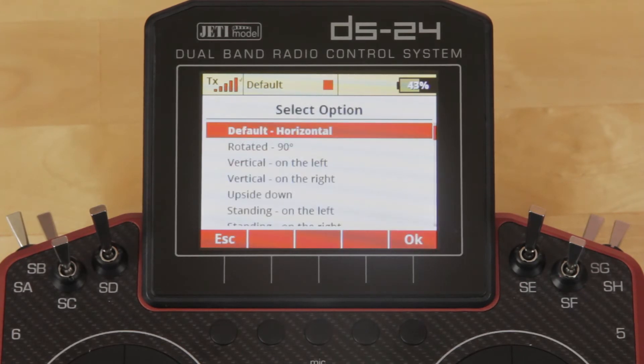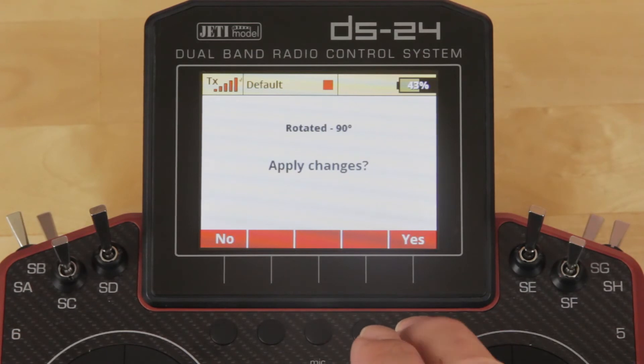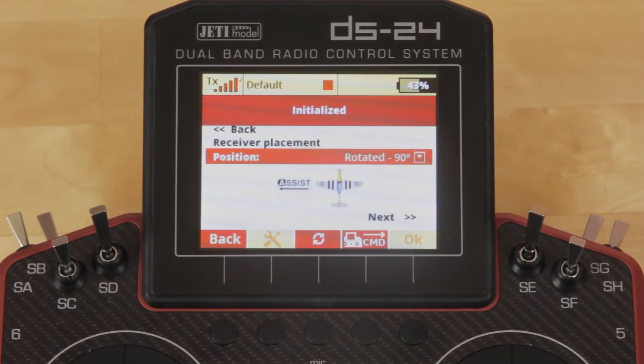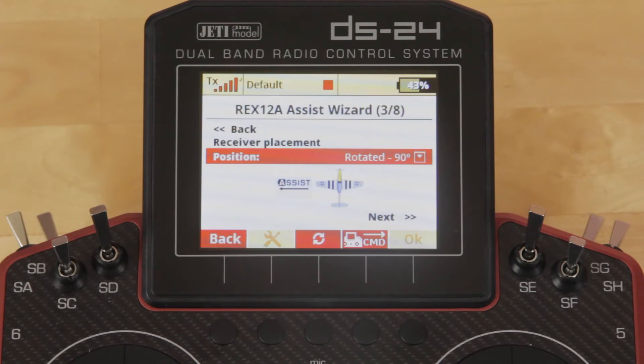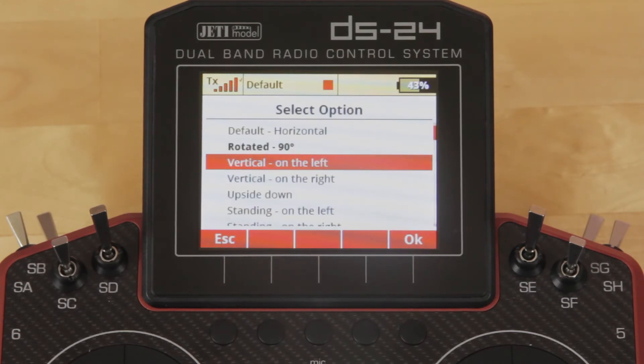If you click on Receiver Position, you'll notice there's a whole bunch of options. Horizontal is the default. Rotated 90 degrees — if you click on that, you'll see it's actually along the plane with the wing and pointing to the left side of the aircraft. You can see which way to face the receiver by the pictogram, no matter which one you choose — vertical right, vertical left.